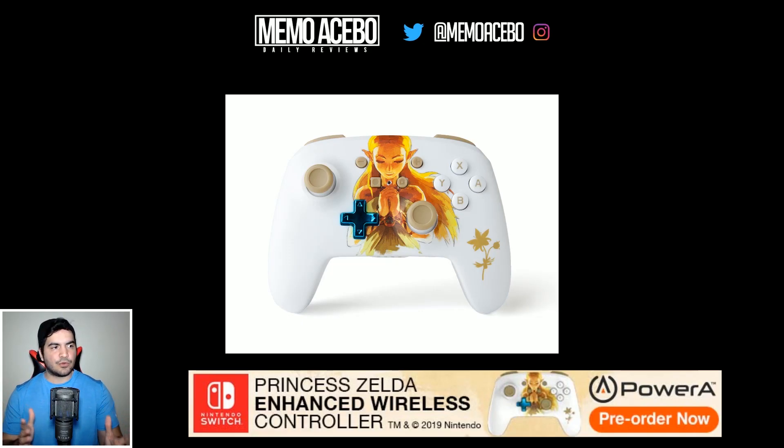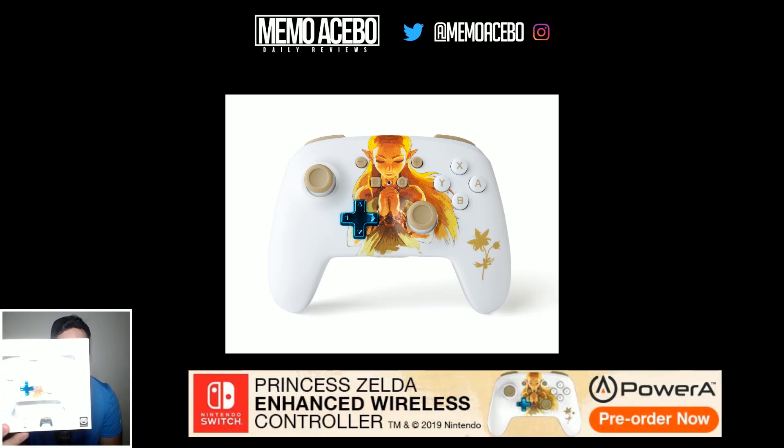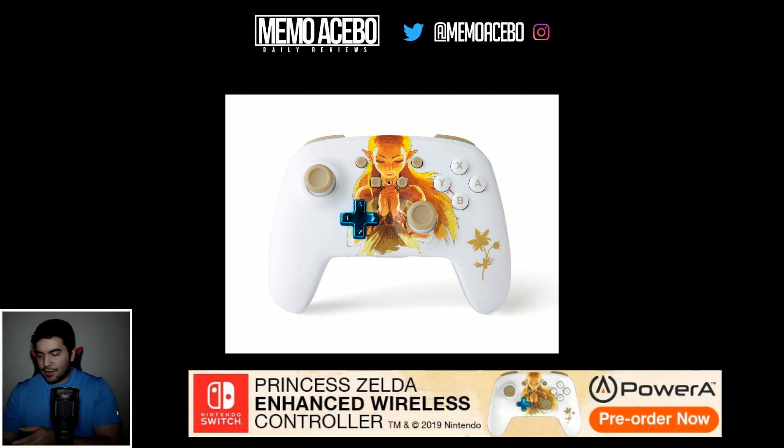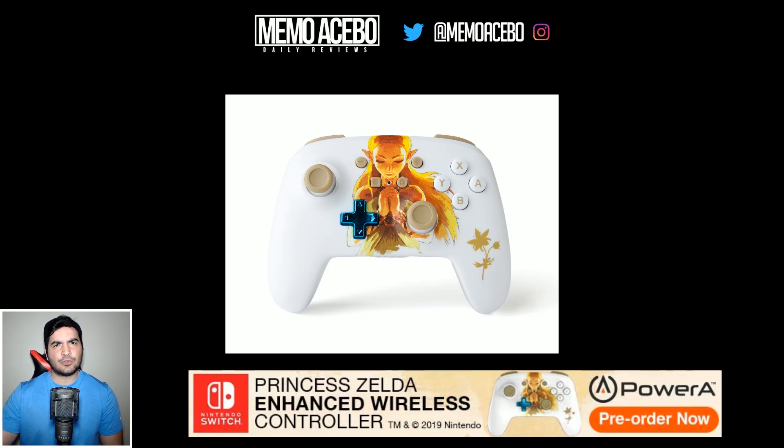Hey super friends, long time no see! Did you like that video? Pretty cool, huh? This new controller that PowerA Gaming sent me — beautiful design with the Legend of Zelda: Breath of the Wild. I got it right here. Really cool — the PowerA Gaming guys sent me the controller before its actual release because they were like, 'Hey Memo, you seem like a pretty cool cat, you play Nintendo Switch, you want a controller?'